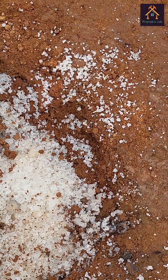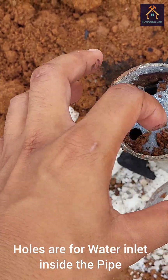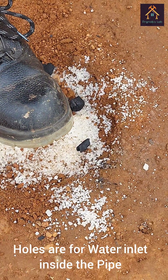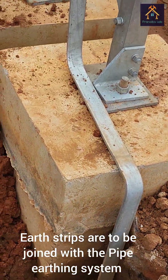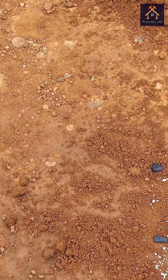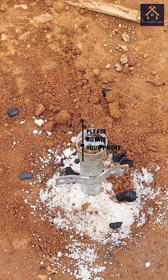You can see the holes are placed on top of the funnel so that water can easily be inserted into the pipe to lower the earth resistance. Now you can see the GI flat earth strip coming out from the leg of the tower, and it is to be connected with this earth connector with the pipe.